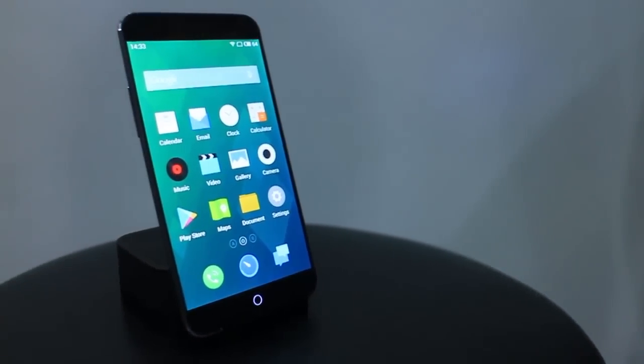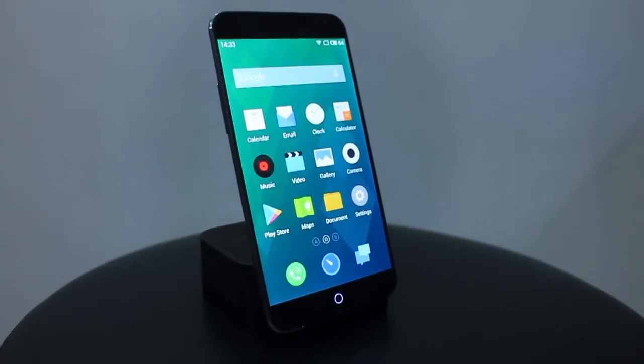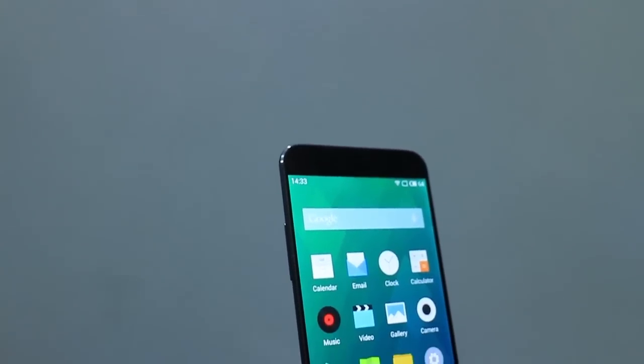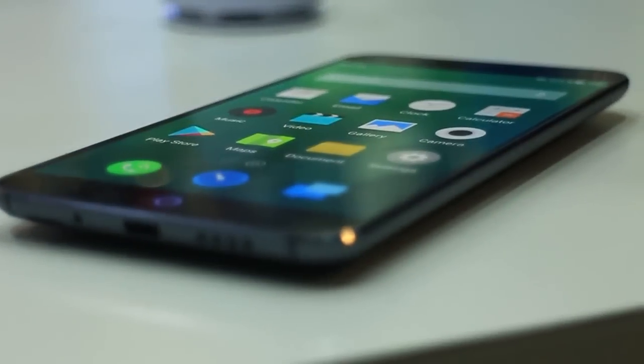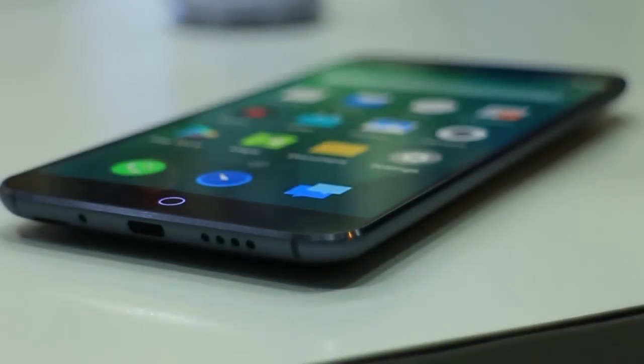The first thing we noticed when we saw the MX4 in the flesh was that it looks somewhat similar to the iPhone 3G and 3GS when viewed head-on. This is mainly attributed to the handset's all-screen facade that's framed by a shiny metal rim that runs around the rounded edges of the MX4.